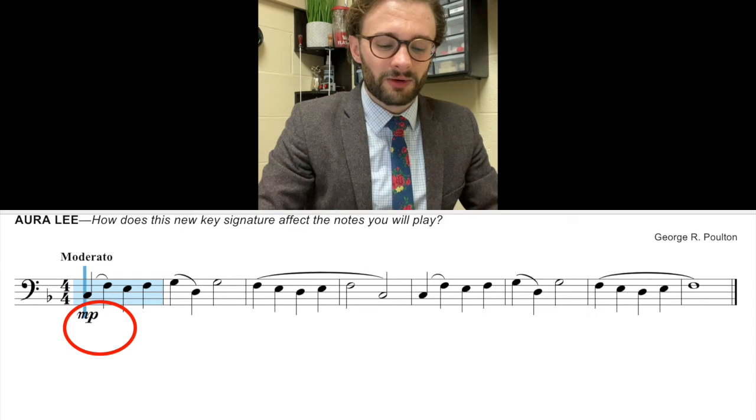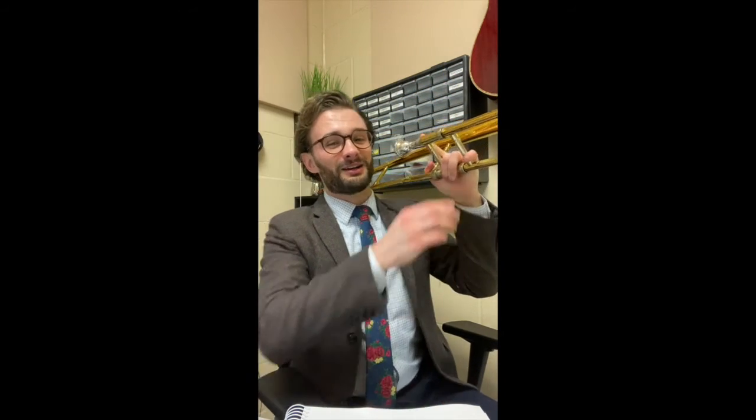Without further ado, I'm going to do my best and play number 99 on the trombone for you. If anything, you'll get some entertainment out of it. Here I go.